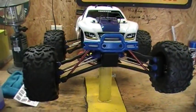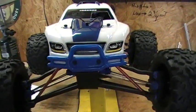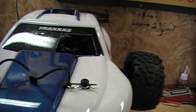Here's the front end. She's fully charged and ready to go. I'm going to take it for a spin here.